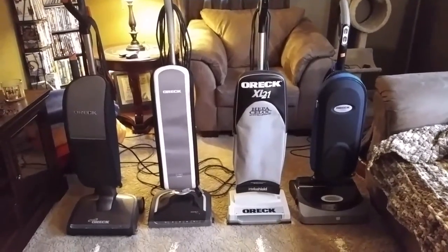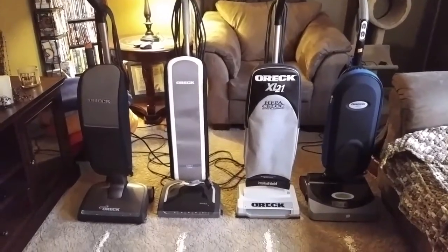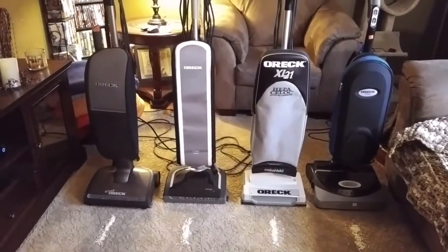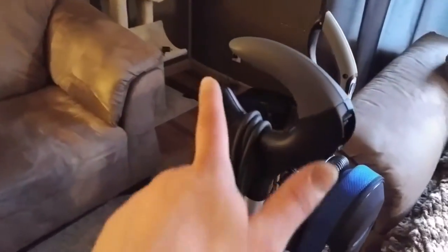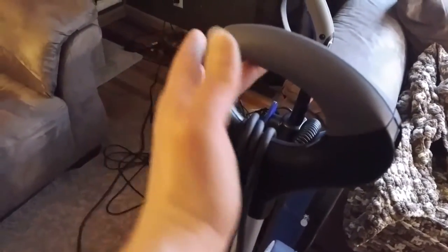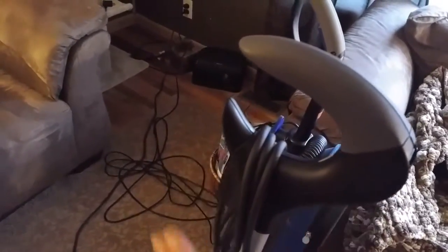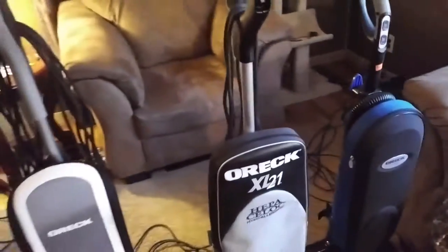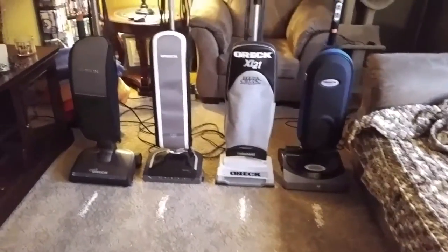The XL21 was a big standout. They widened the tube, and I believe they changed the motor on it. It was the introduction of this style of handle — they've always had a handle that looked similar to this, but a little bit older fashioned. This one actually combined everything in this cool little C-shaped crab claw design. It's the first OREC I ever remember seeing with that designed handle.